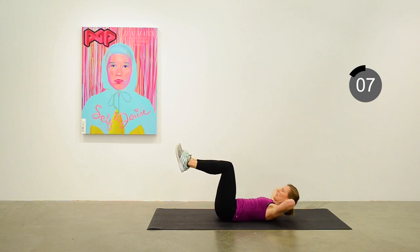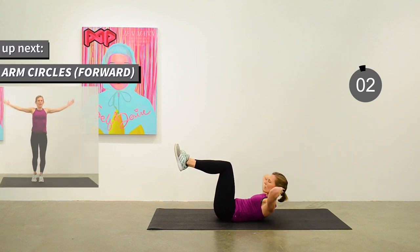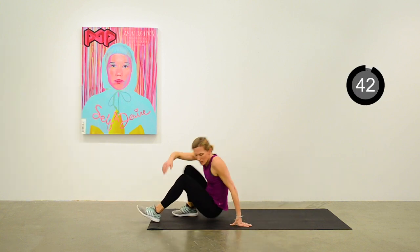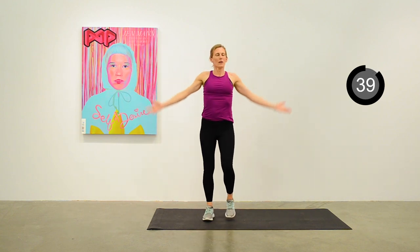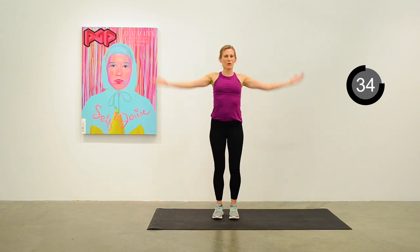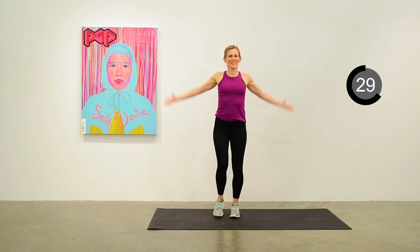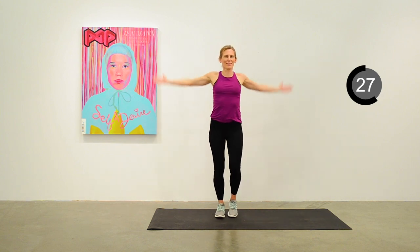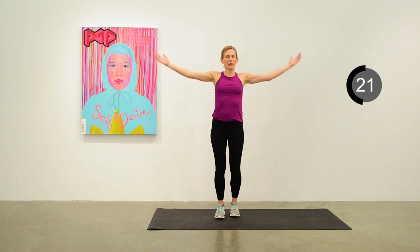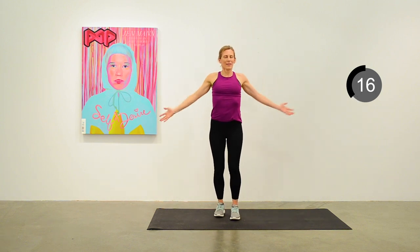We're going to move to arm circles next. Standing up and doing big arm circles — thinking about palms up. You can increase or decrease the size of the circle, and keep up a march with your feet. About 15 seconds to go.